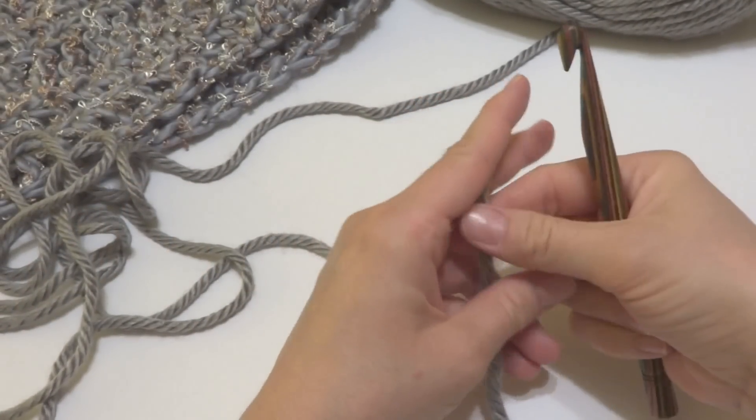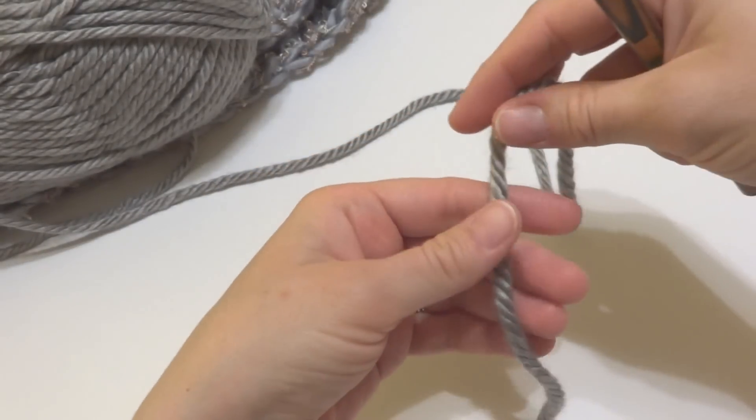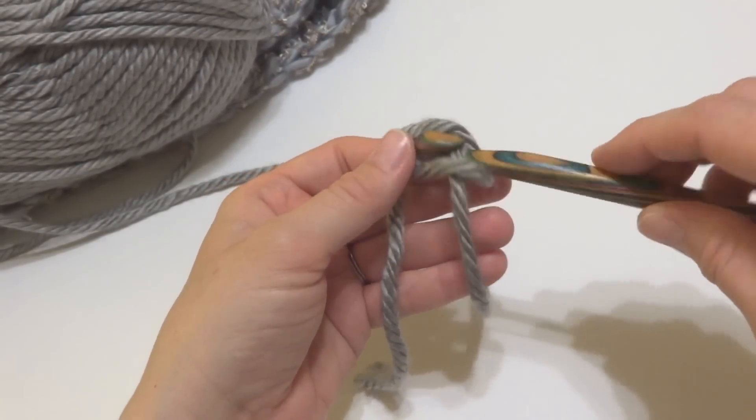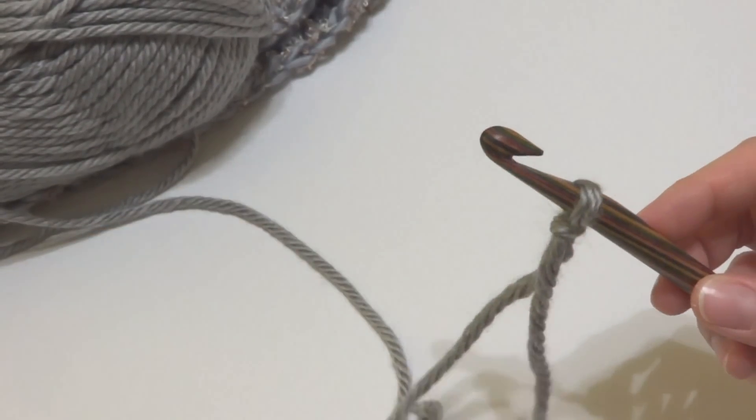We're going to begin our cowl by putting a slipknot on our hook. To make a slipknot, wrap the yarn around your fingers to make a loop, bring the yarn behind the loop, reach in with your crochet hook, bring up that loop, and then tighten it onto your hook.